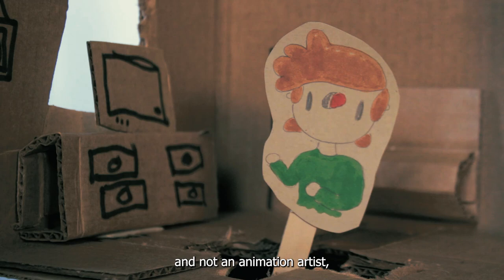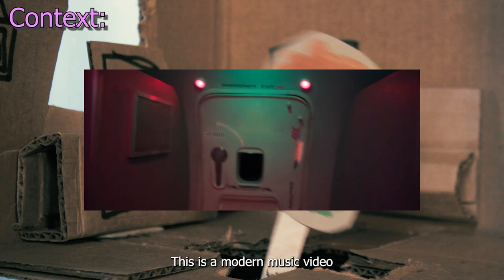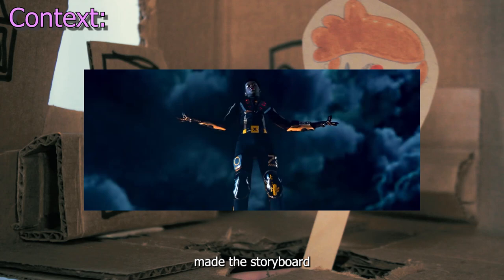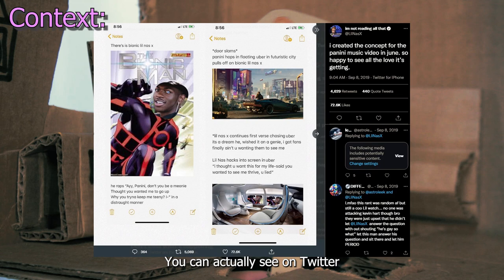Leading into my next point: context. This is a modern music video and it takes inspiration from things like Ghost in the Shell, Tron, and Cyberpunk. The ideas for this video were a collaboration between Mike Diva and Lil Nas X. Lil Nas X made the storyboard in his notes app, sent it to Diva, and they immediately started making the crap-o-matic. You can actually see the storyboard on Twitter.